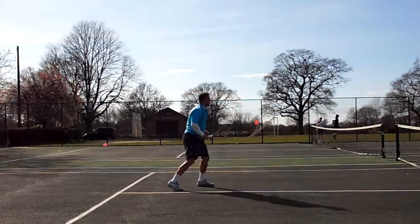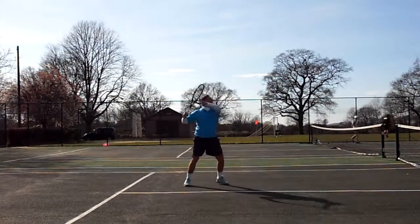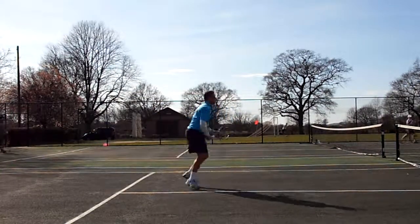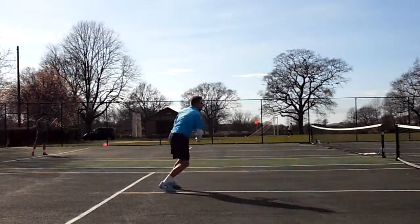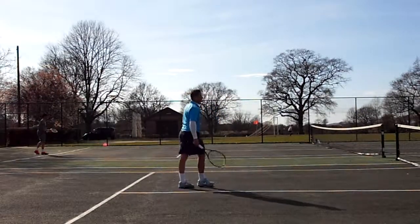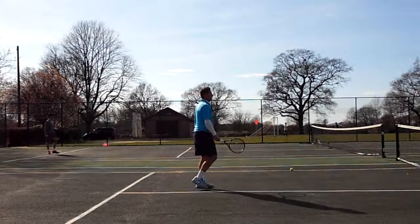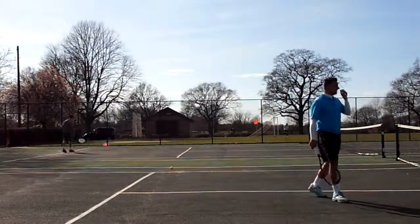I'm going to beat him easy. Test me out. I'm going to put it in front. Relax, safe and relax. Looks good. Speedies. Speedies.